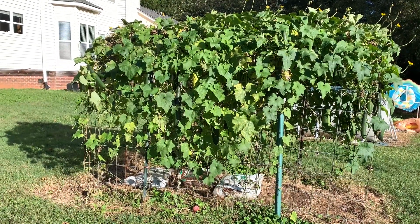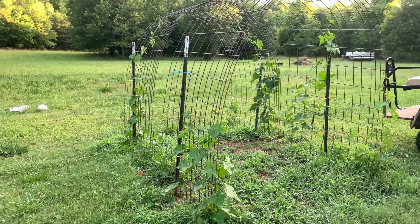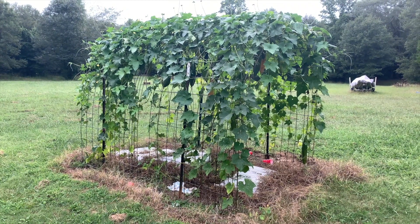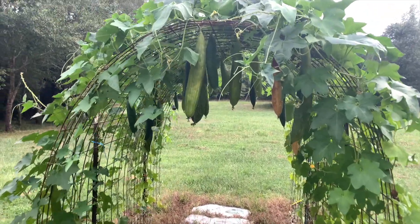Today I'm going to share a fun DIY project for your garden. We're going to use fence panels and T-posts to create an arch for growing plants. This video is part two of my loofah growing mini-series, and this will be the main structure I use to grow my loofahs. But this tunnel works great for other plants besides just loofahs.